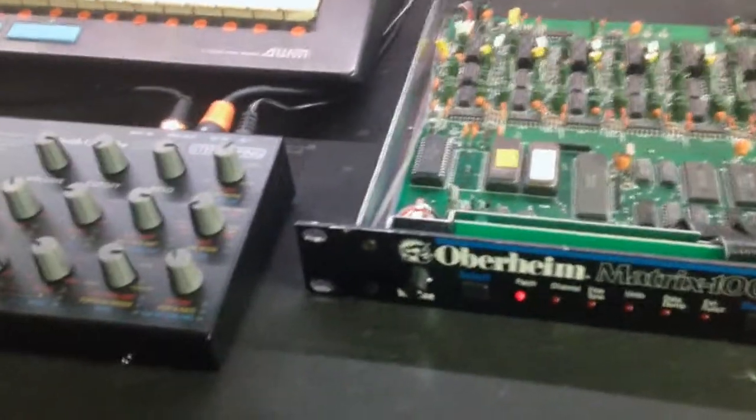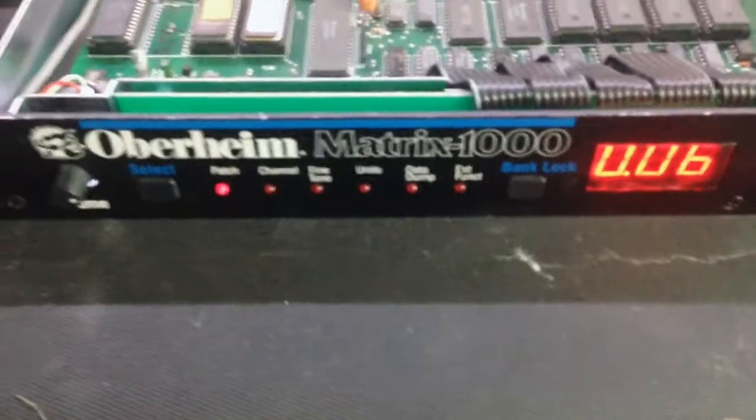Hello guys, this is Stu. Today I'm testing my new baby — it's an Oberheim Matrix 1000.